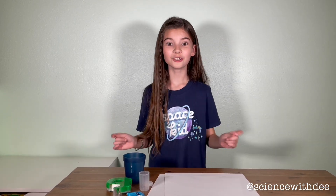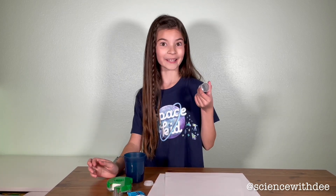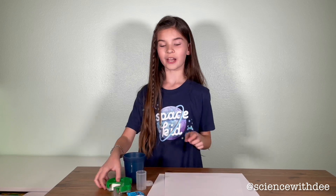Today we're going to make our very own rocket. To do so, we need two pieces of paper, some water, a film canister, Alka-Seltzer, and some tape.